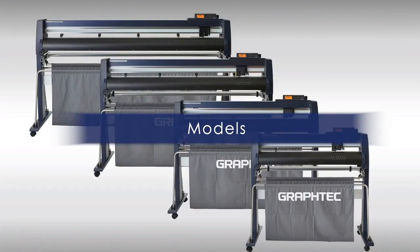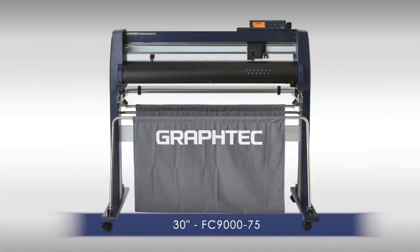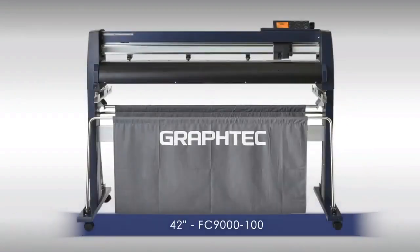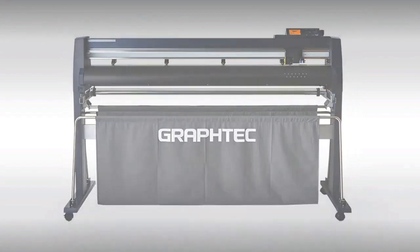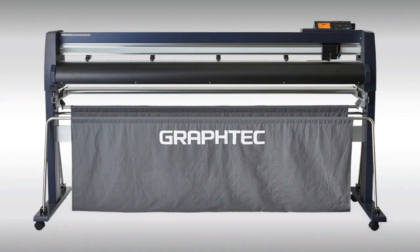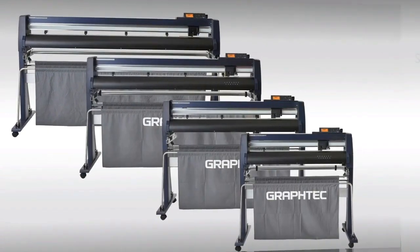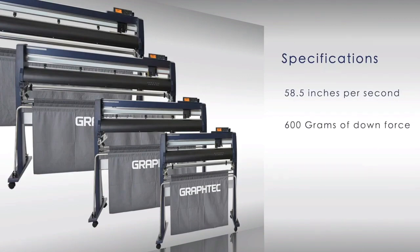The FC9000 series comes in four models: the 30-inch FC9075, the 42-inch FC9100, the 54-inch FC9140, and the 64-inch FC9160. Each model has a cutting speed of 58.5 inches per second and an extraordinary 600 grams of downforce pressure with 4 G's of acceleration.